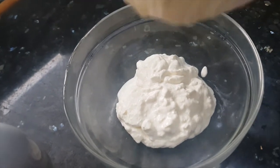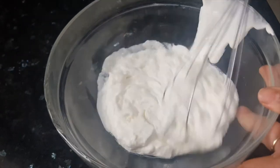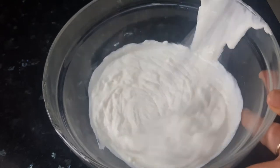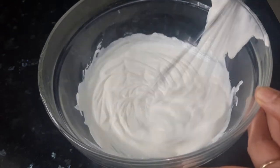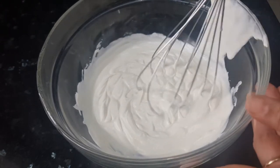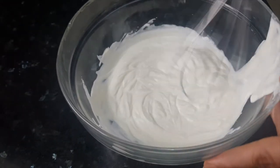You can either use a hand whisk or an electric beater to beat the cream. I have taken one cup of chiku and one cup of cream, so I will get nice strong flavors of chiku. But if you want more quantity, you can increase the amount of cream — you'll get milder flavors of chiku then.